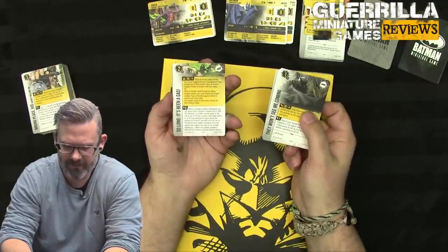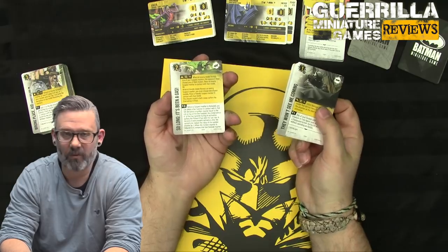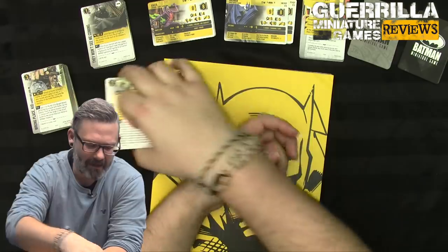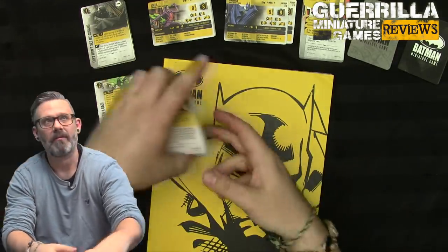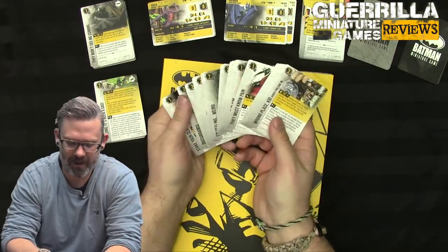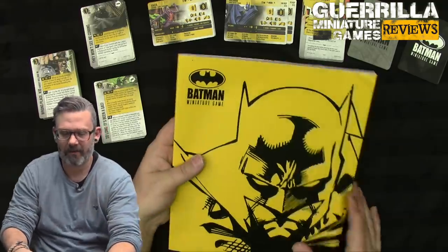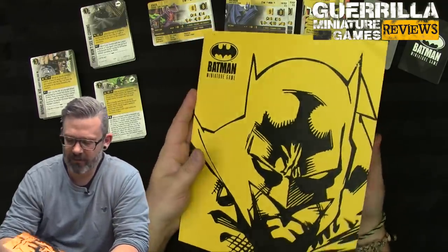Objective cards replace all the previous objective and scenario rules from the old game. You build a deck of 20 cards and try to score objectives off of it; you deal out a hand of four objective cards. There are generic ones anyone can use, which is handy for players who don't have a deck yet, plus Batman-specific and Joker-specific ones. New faction boxes coming out are supposedly going to include new decks for their respective factions.